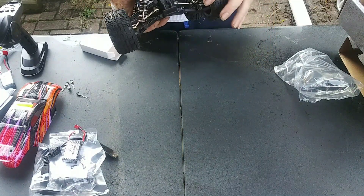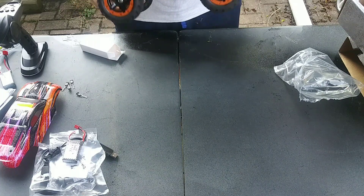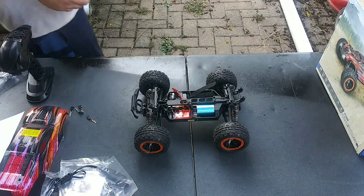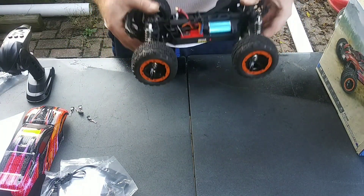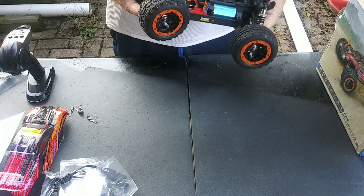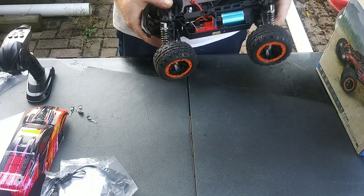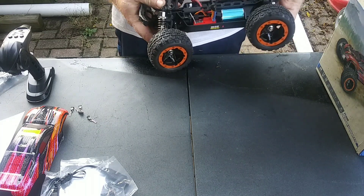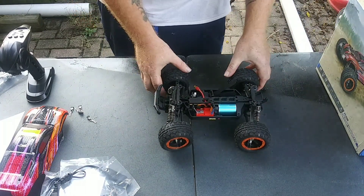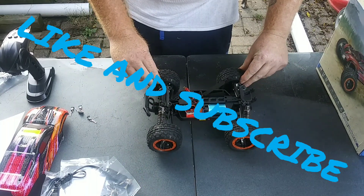This does come with oil-filled shocks. There will be a link in the description below where you can pick this car up. It's at Banggood, currently on a flash sale for $97.51, in stock at the US warehouse, so you should get it pretty quick. Stay tuned and subscribe if you want to see this car getting run around and bashed.